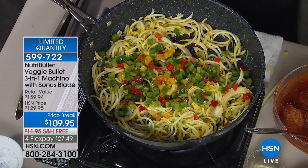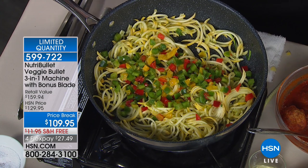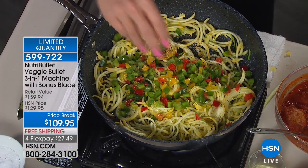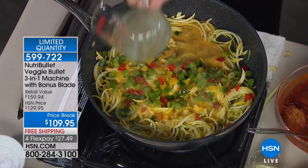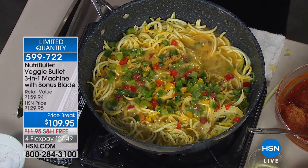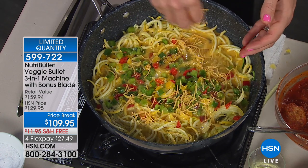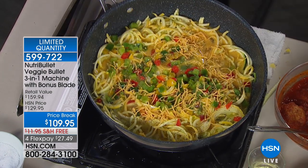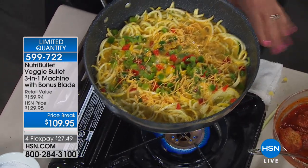They say we eat with our eyes. Most of us have been eating zucchini and squash for a long time, but when it's presented in a fun way you get excited about it all over again. The grocery stores know this — in the produce section they'll charge you double or more when they do all the spiralizing for you. Don't get caught in that trap when you can own a product like this and do it yourself for pennies.